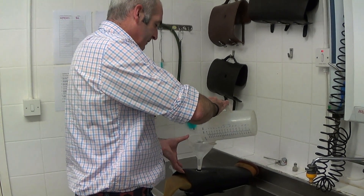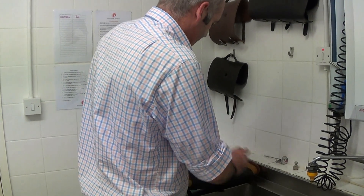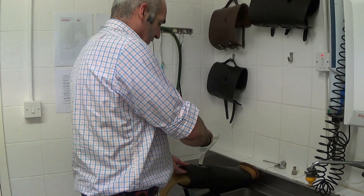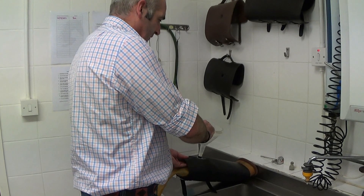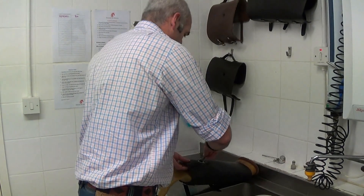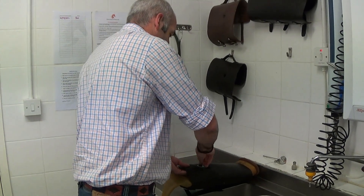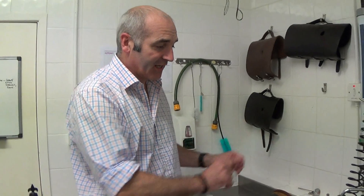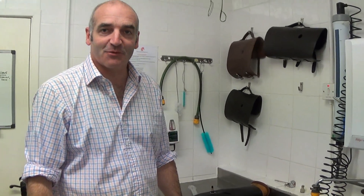Once you're happy you've filled it up, take that off and there you have it — you can go off to your collection. Next time we're going to talk about how we wash the ABs up and do all our cleaning as well. Thank you.